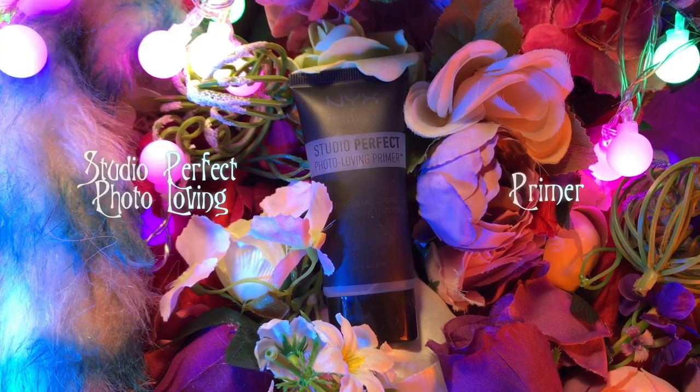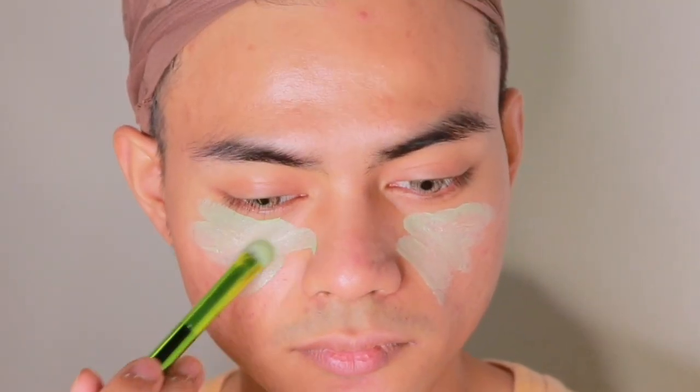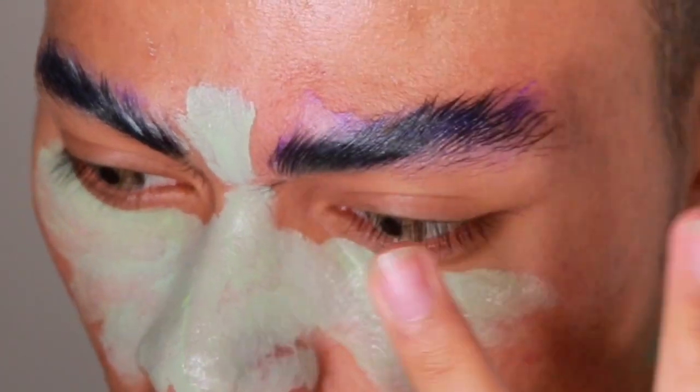The first thing I'm going to do is prime my face because that's important. After that, we're going to go with the full coverage concealer in green. This is going to act as my makeup base for today because I'm going for a green face. Don't forget to block your brows as well because we don't need them in this makeup look.